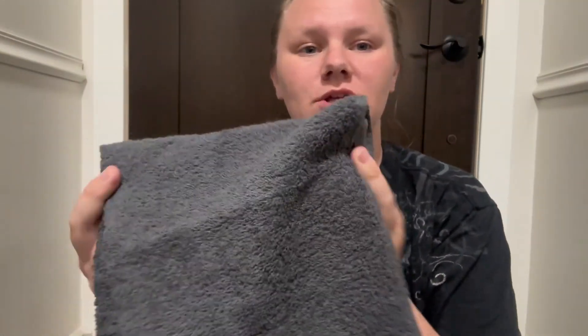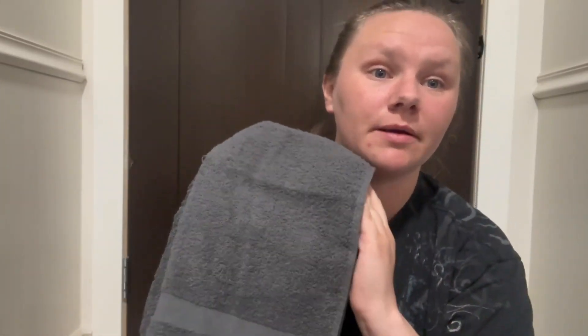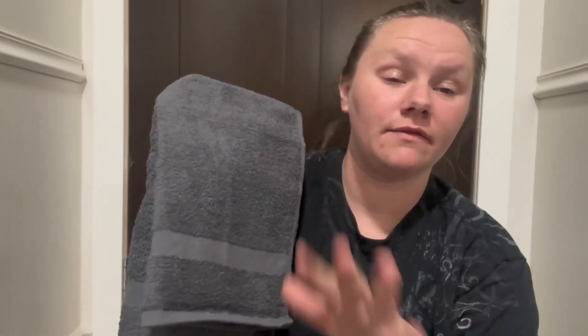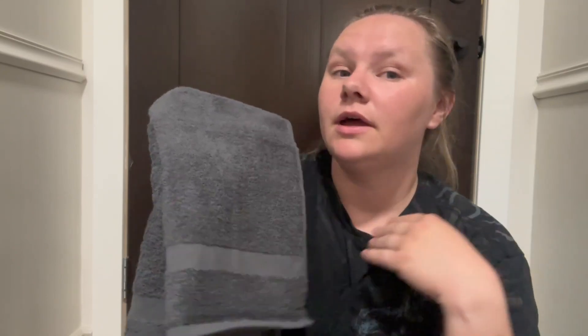Hey guys, it's Kirsten. I just wanted to share with you the Utopia salon towels in gray. These are absolutely amazing — I absolutely love them. I use them for my hair after the shower, as a sweat rag when I am working out, and as hand towels.